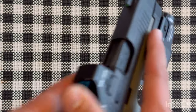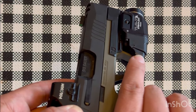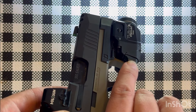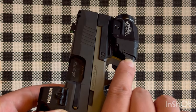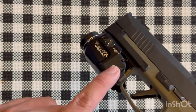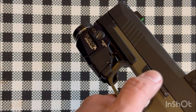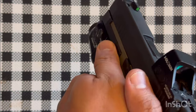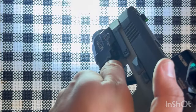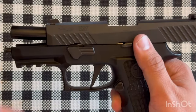To activate the TLR7A, whether left or right-handed, you can use your shooter finger. Hold it down for momentary, and press down quickly for constant on. I really like this compared to the old model where you had to press a button and really index it. With a master grip you can just activate it naturally.